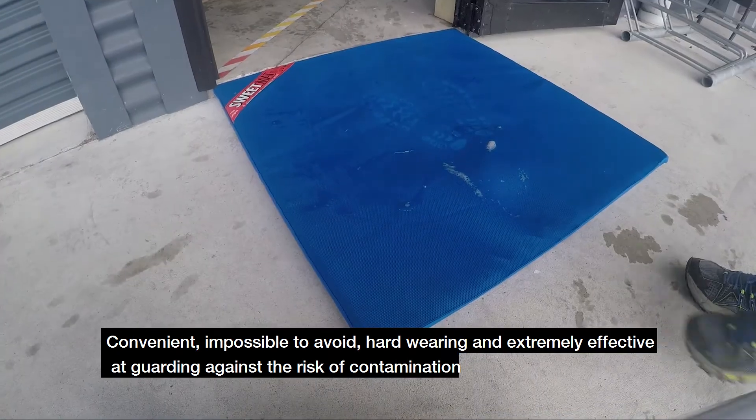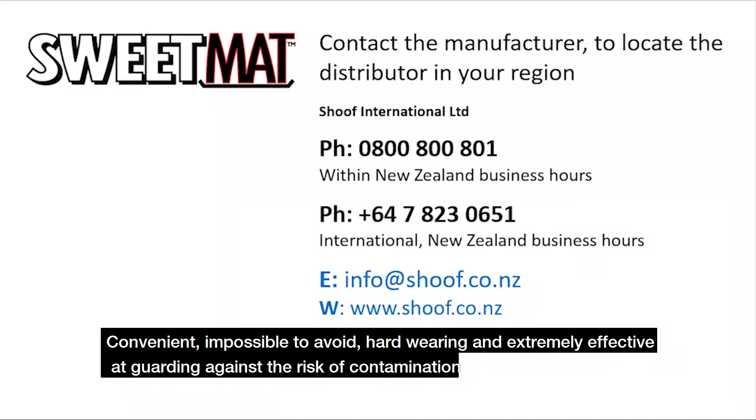Convenient, impossible to avoid, hard-wearing and extremely effective at guarding against the risk of contamination.